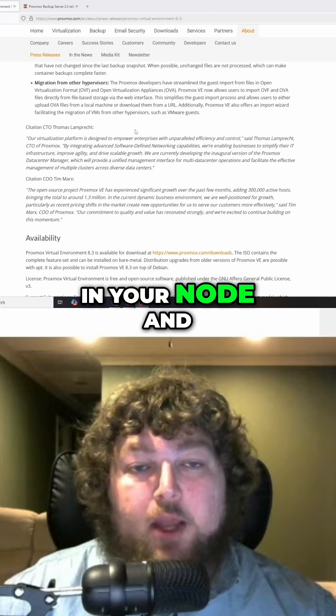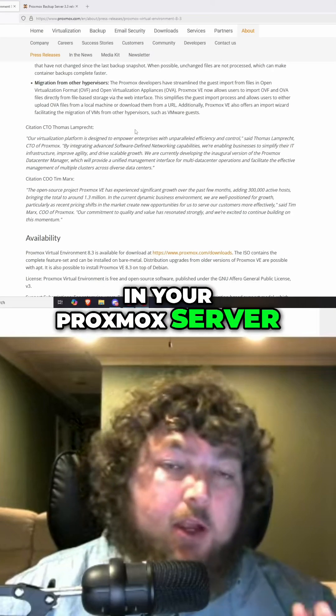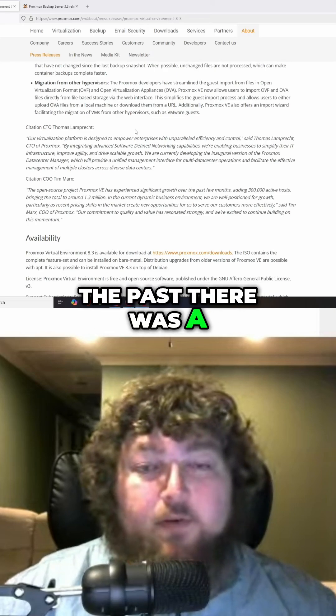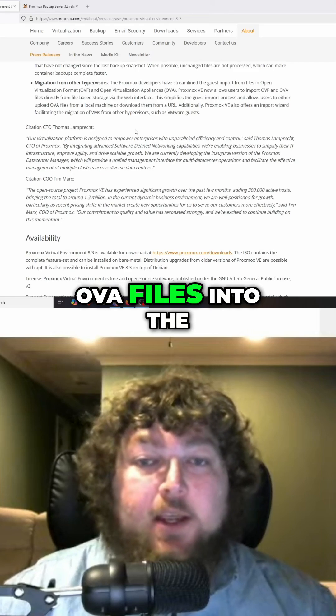You'd be able to import OVA and OVF files straight into it to use on your Proxmox server. This is a big jump, because in the past it was a very complicated process to import OVF or OVA files into the server.